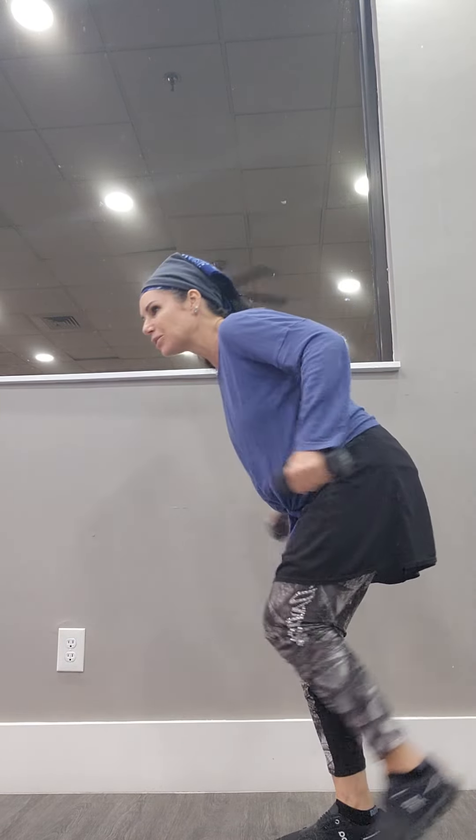This is triceps. So I'm doing shoulders and now triceps. A few more — four, three, two, one. Now here, pulse it down: ten, nine, eight, seven, six, five, four, three, two, one.